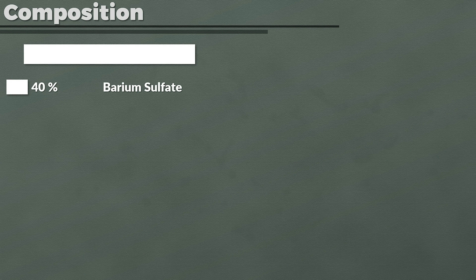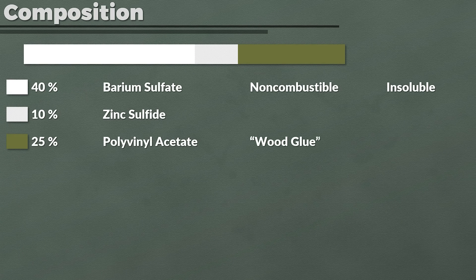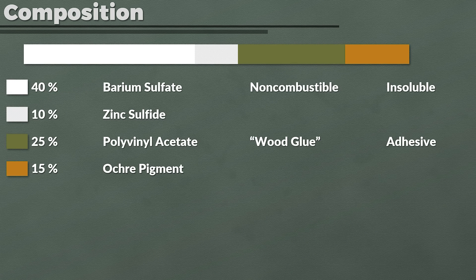The next question is: what was Zimmerit composed of and how was it applied? According to some sources, Zimmerit was a paste consisting of 40% barium sulfate — nowadays used in combination with zinc sulfite, which makes up 10% of Zimmerit, as an inorganic pigment. Additionally, barium sulfate is commonly used as a filler for plastics. Probably the most important aspect is that it is non-combustible and insoluble. Polyphenyl acetate made up another 25%, commonly known as wood glue, used for its adhesive qualities. 15% was ochre pigment, likely related to the ochre base coating of German tanks. Finally, there is 10% sawdust.